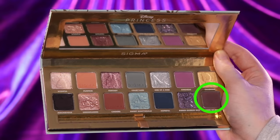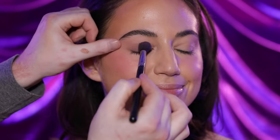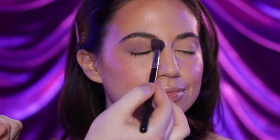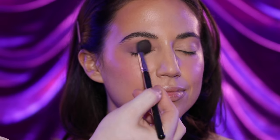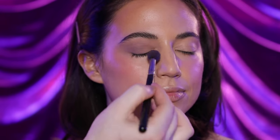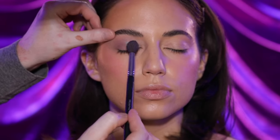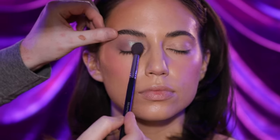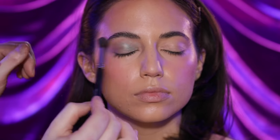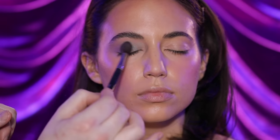For the eyes, I'm starting with a shade from the Disney Cinderella eyeshadow palette from Sigma and blending this out with a large eyeshadow blending brush all over the lid, which will give us a really soft and diffused effect. I want to keep the shadows really sheer, so I'm not going to build up the pigment. I want just a hint of color and let the rhinestones have the spotlight. To build up the dimension, I'm dipping into another shade from the same palette and brushing it onto the inner half of the upper lid. It adds to the color story while keeping it simple and easy.